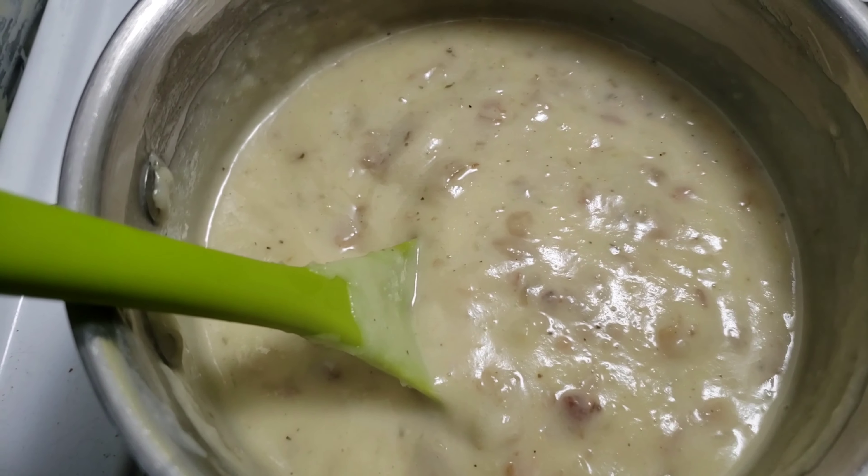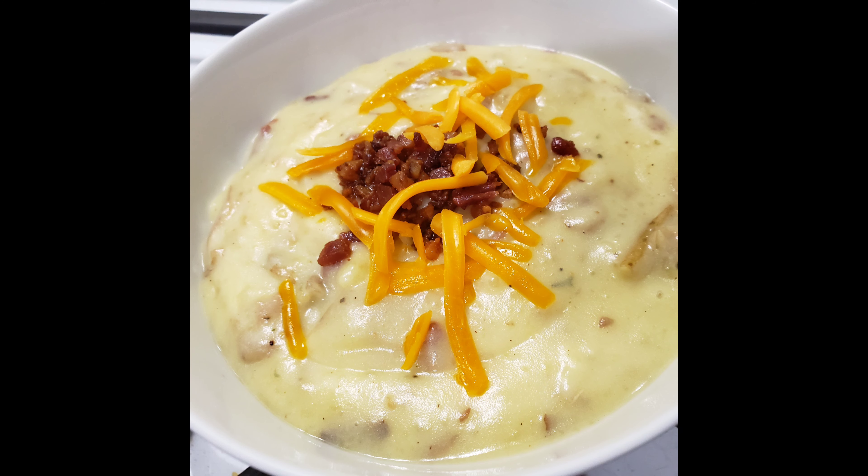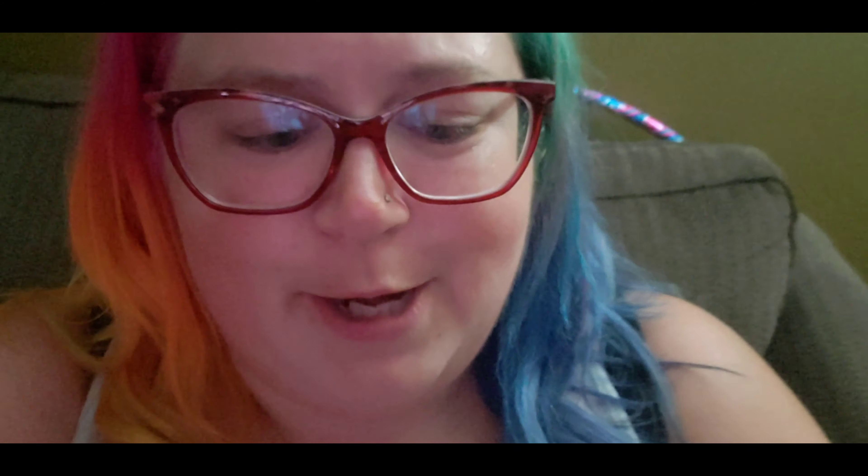You're also going to want to reserve some of the bacon for topping. Add some cheese — yum! And when you take your first bite, make sure you have bacon and cheese as well.